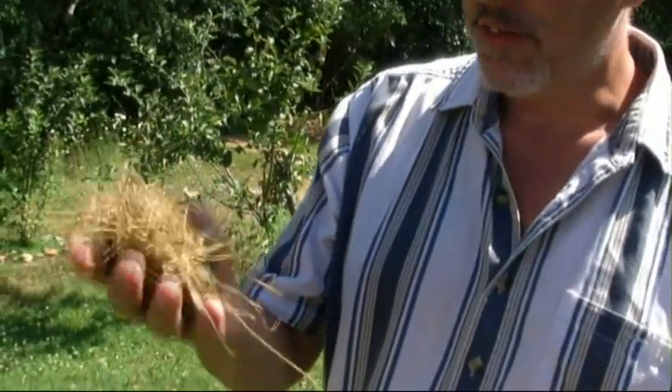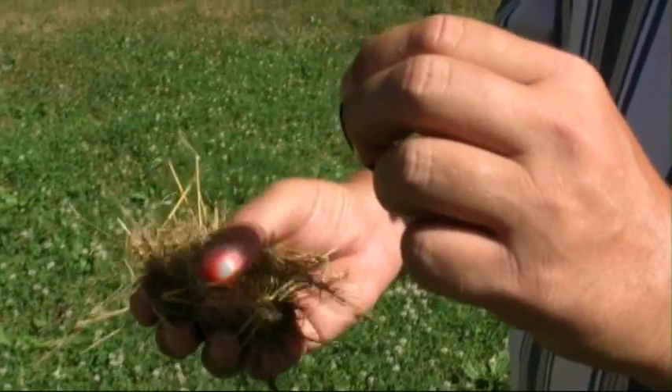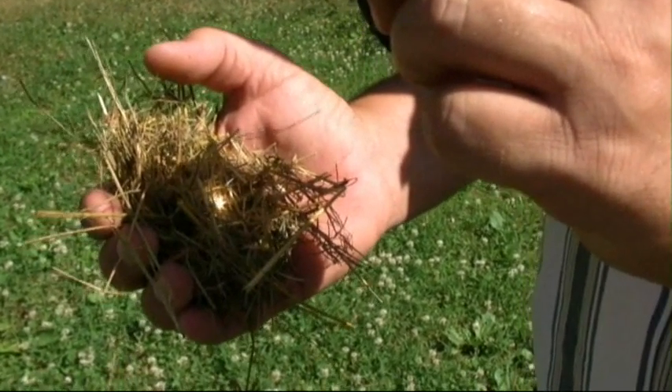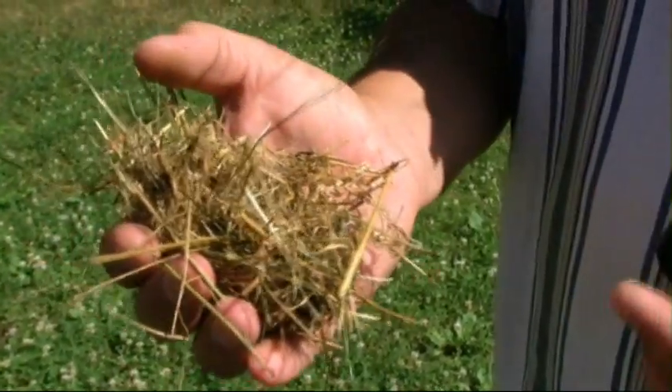Now a lot of people just grab a pile of grass like this and try and light it. And while that will work, it's the hard way. I can put this on here and start to focus the lens, and we might see this start to smoke in a minute. There's some smoke — but it's going to take a while to make a fire that way.